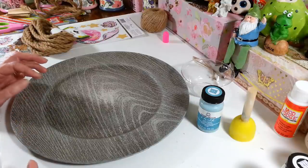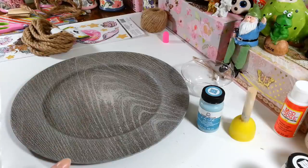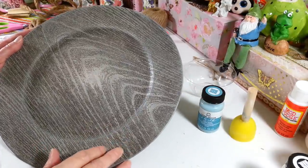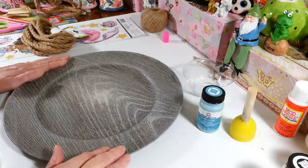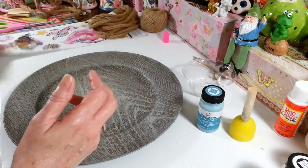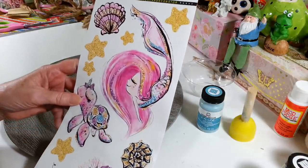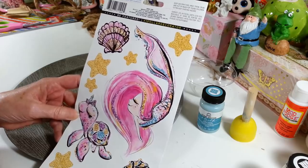Hi everyone, welcome back to my craft room — if you're new, welcome! Today I'm going to be working on this little project here, things I'm digging out of my stash and getting done finally. I'm going to be using one of these charger plates that I got at Dollar Tree — actually two of them — and some nautical rope and these really cute wall stickers that I also got at Dollar Tree quite a while ago.